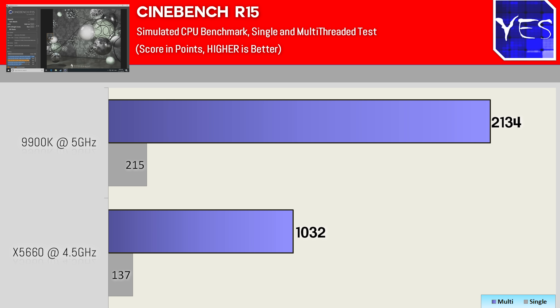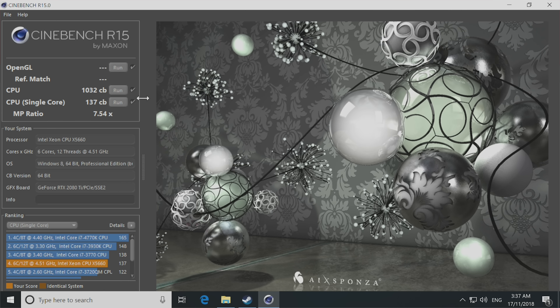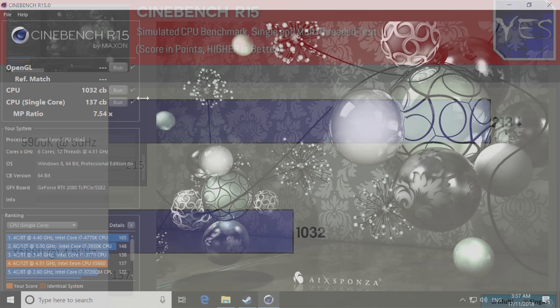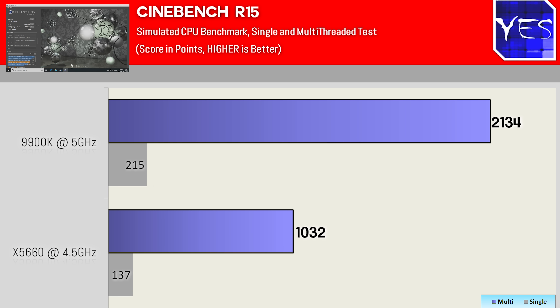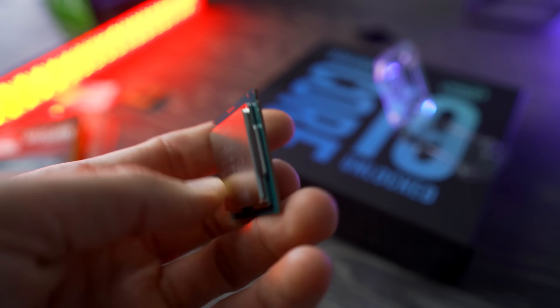Moving on to conclusion time and the Cinebench scores: we got over 1,000 points on the X5660 and around 137 on the single-threaded score, which isn't that great — but keep in mind this CPU is over eight years old. Comparing that to the 9900K, which gets over 2,000 CB and over 200 points on the single-threaded score, the difference is there. I'm glad to see Intel have definitely picked things up with the 8700K and now the 9900K, but what comes after this is anyone's guess.